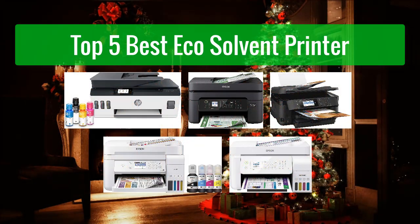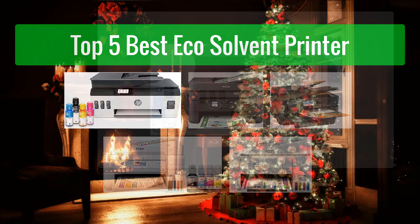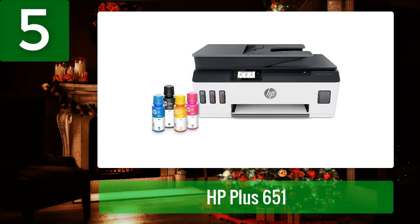Top 5 best eco solvent printers. Number 5: HP Smart Tank Plus 651. The HP Smart Tank Plus 651 is a great ink tank printer for home use. Its convenient and economical ink tank design allows you to use less ink than other printers, and it delivers outstanding print quality. Its large paper capacity lets you print multiple pages without running out of ink.